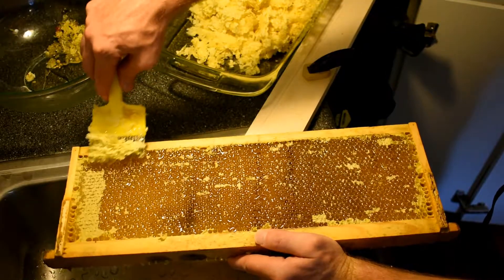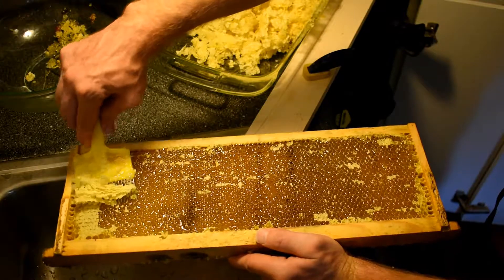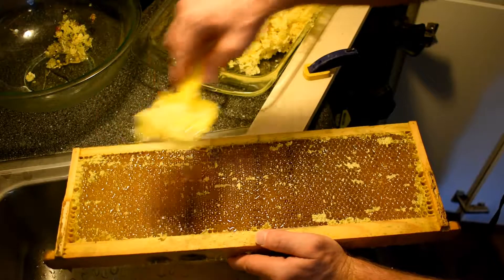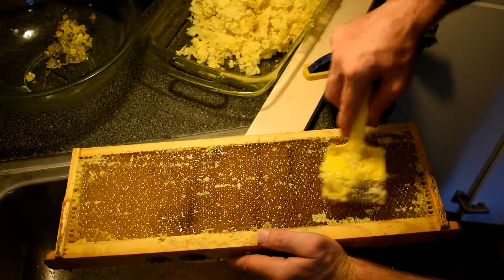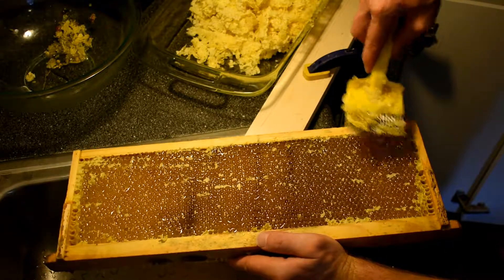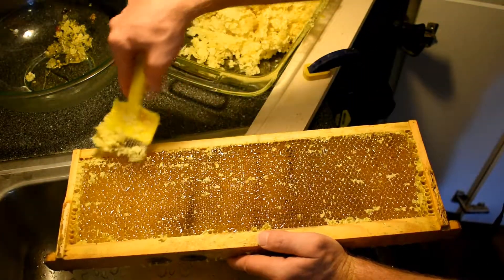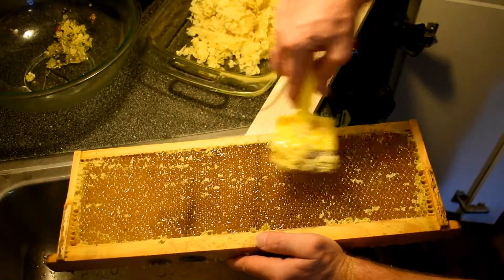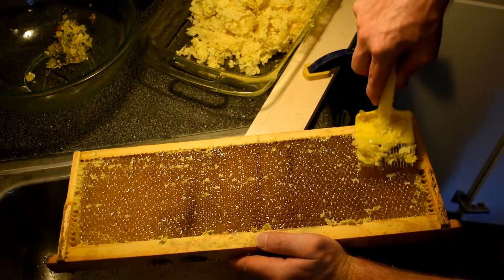Then do an inspection and see wherever you missed some. If you've opened up the comb a little bit there's a good chance that the honey will come out. But if you don't have any of the cap off then it's not going to release any honey in the centrifuge.